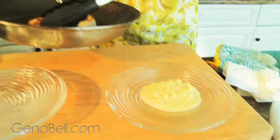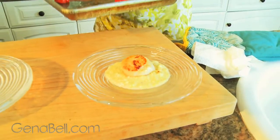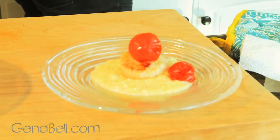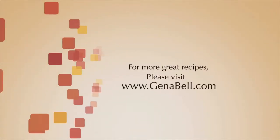Now we're going to put on one of our seared scallops and some of those fresh roasted tomatoes to top it off. Doesn't that look good — I can't wait to try it. So here we are: this is our sweet corn purée with roasted tomatoes and a seared sea scallop. Mmm, delicious, rich, succulent, perfectly cooked. You can get this recipe and many others at GinaBell.com. We'll see you next time.